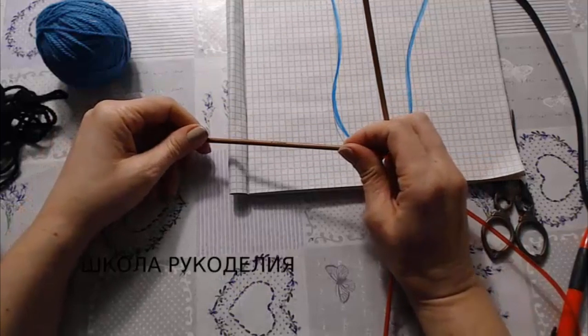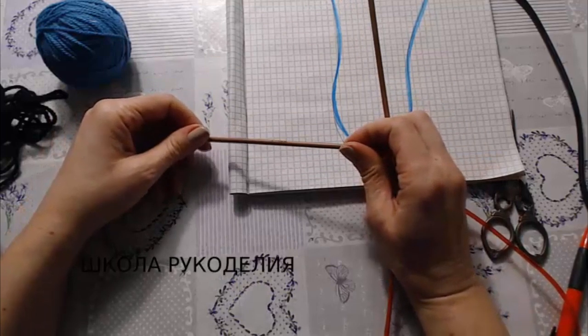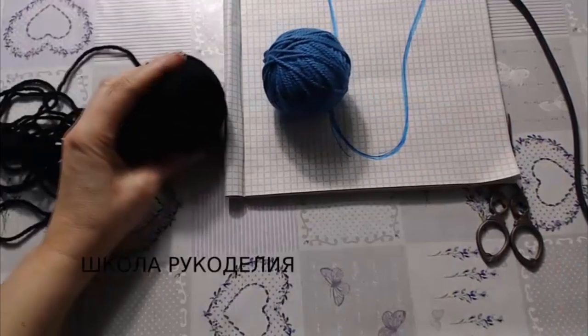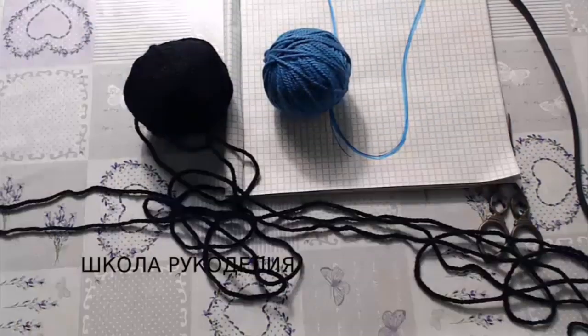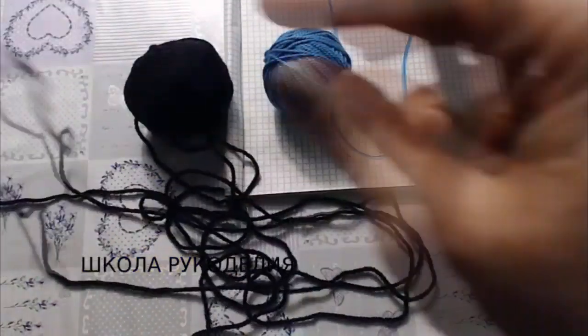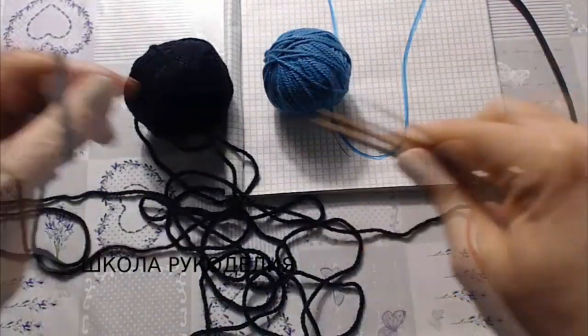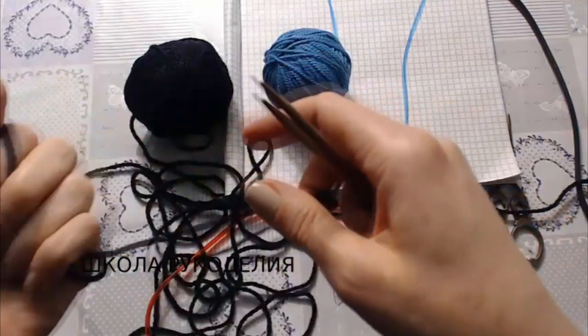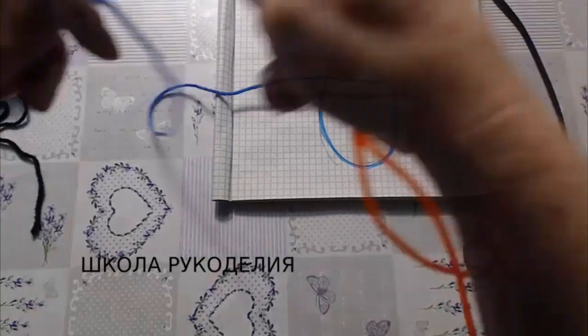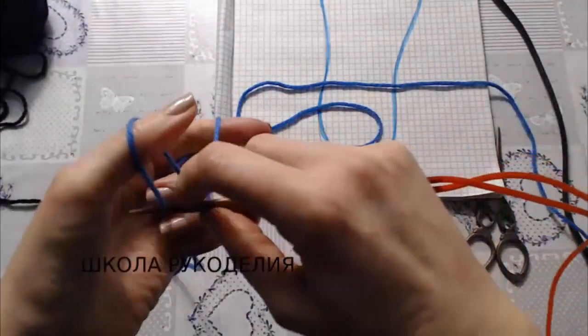Вяжем снова сегодня слитки быстрые. Спицы у меня три с половиной, нитки вот такие синие и вот такие черные, плотность ниток 180 метров в 100 граммах, просто у меня остатки, поэтому я вот смотала в клубочек. Основная нить у меня будет синяя — синей нитью мы набираем 42 петли.